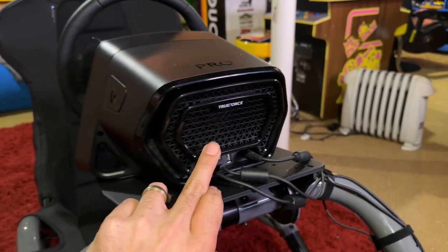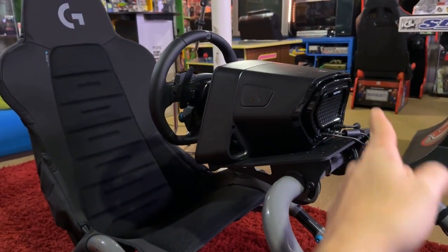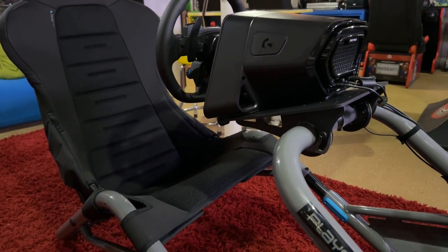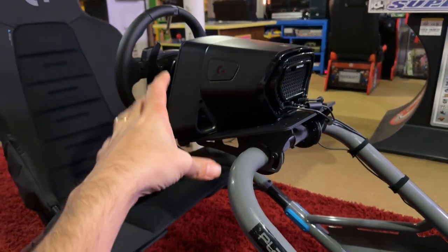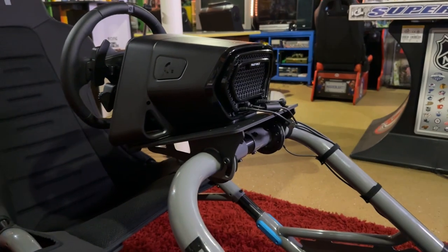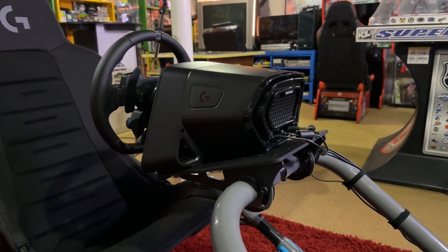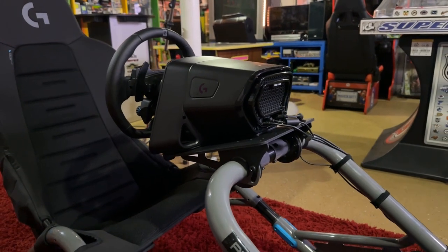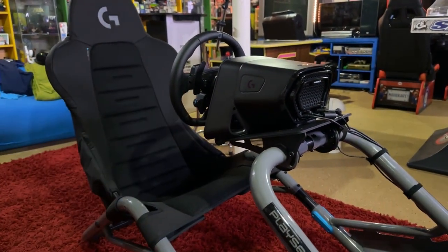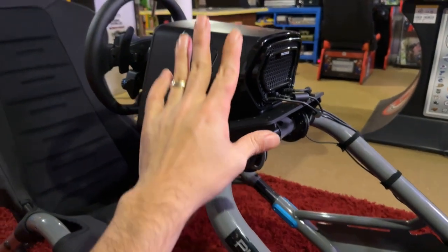True Force is similar to a butt kicker — it's something I have on my racing machine over there. Logitech incorporates it with certain games so it knows when you're on gravel, on grass, and gives you feedback based on that. You feel like you're going over grass, or like you just got into a car crash. True Force essentially adds that kind of tactile feedback, and for games that support it, it works really well. GT7 on PS5 is one of the games that supports True Force, which was a big reason I got this setup.